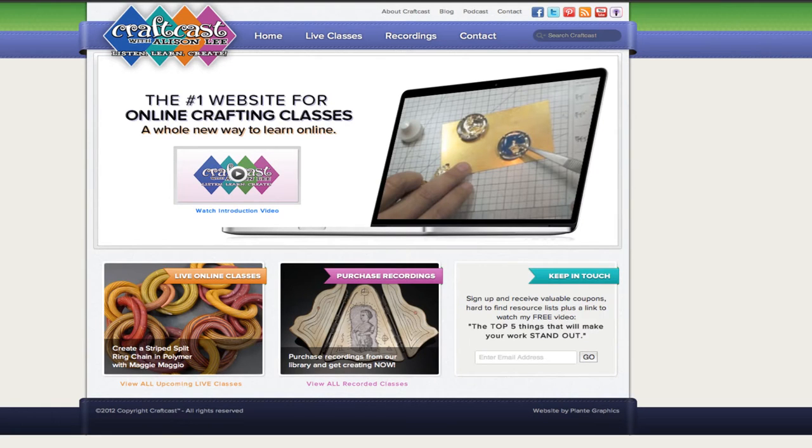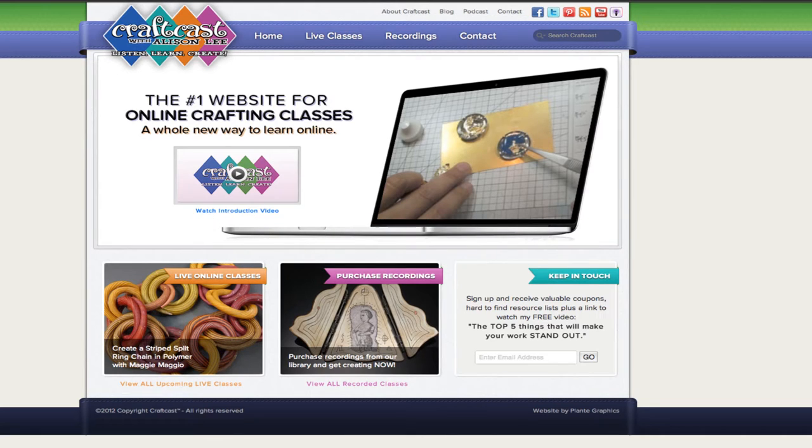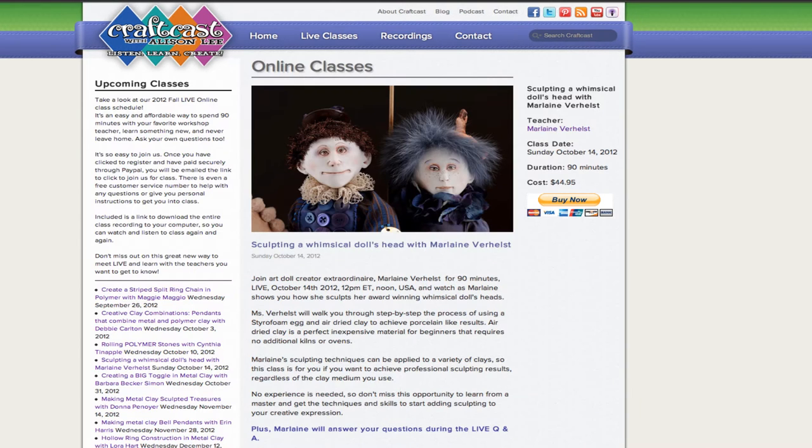Hey everyone, it's Allison Lee here from CraftCast.com and I'm excited to show you a new type of class coming live online at CraftCast.com on October 14th. That's a Sunday, a new day for us, at 12 noon.